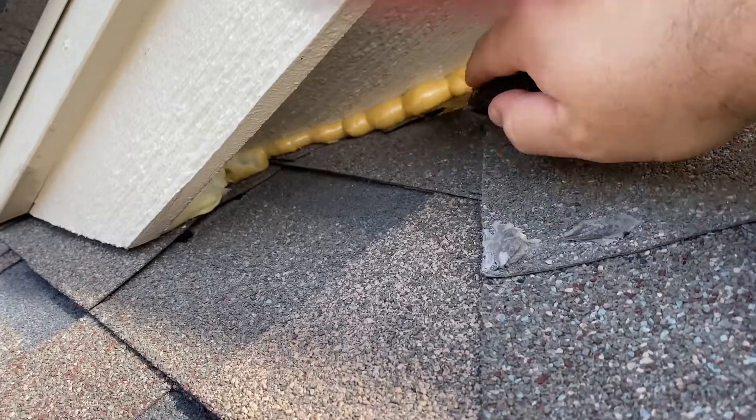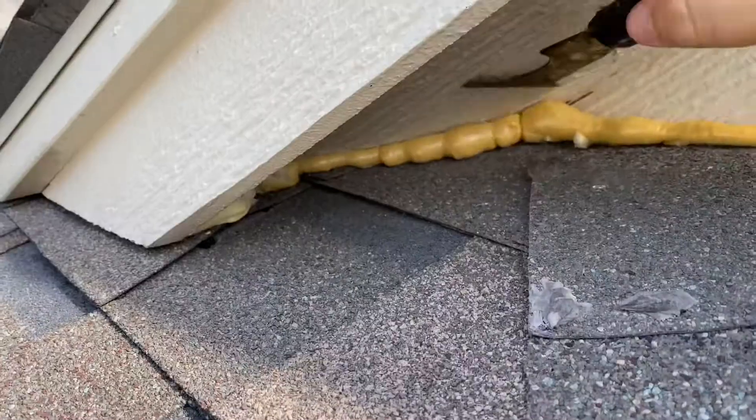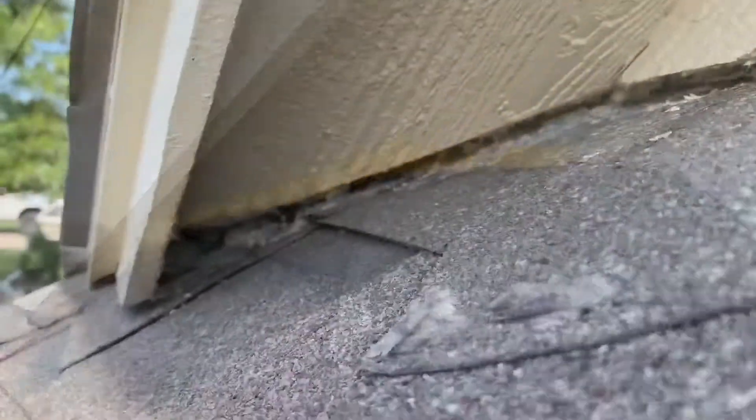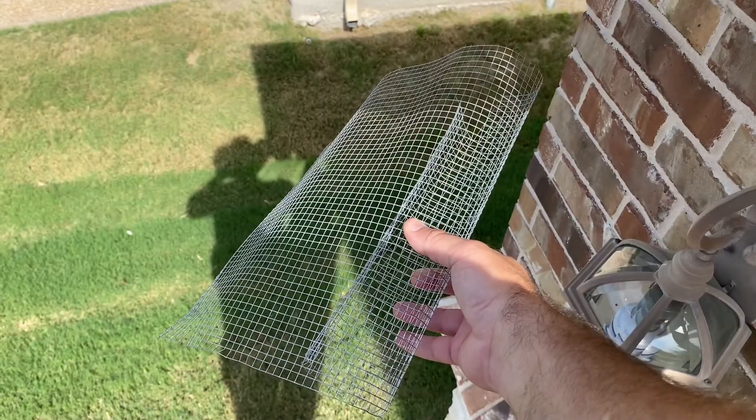Hey, Randall Kennedy with Dallas Fort Worth Wildlife Control. I want to show you how to animal proof a dormer. This dormer has been animal proofed by another pest control company that used expandafoam, so we scraped that out of there. You can see the original hole where the rodents were going through.